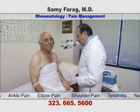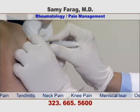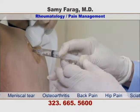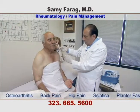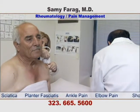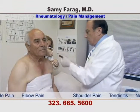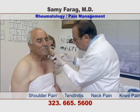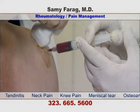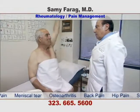A small amount of freezing spray is used on the skin to numb the area. A small amount of anesthetic is injected to minimize pain. The doctor is now injecting PRP into the damaged area. The patient is now able to raise his arm with no pain.